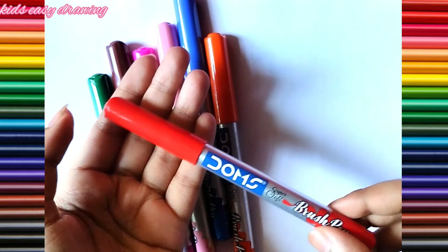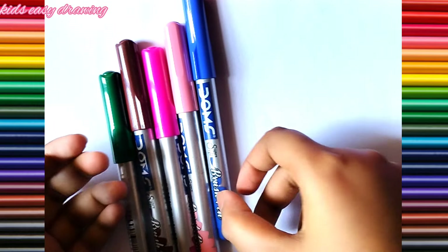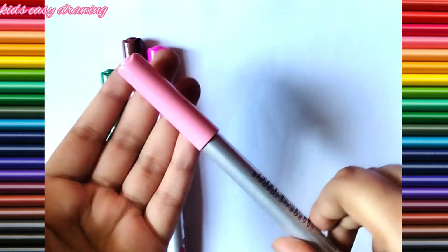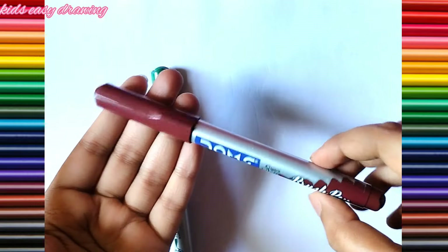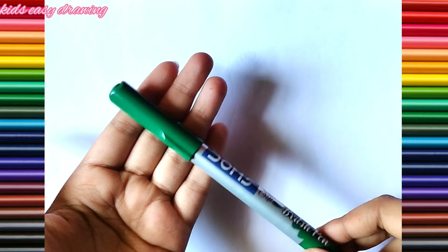Red color, orange color, blue color, light pink color, pink color, brown color, dark green color.